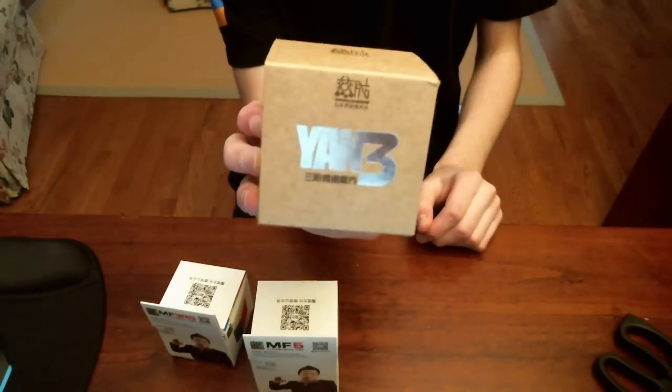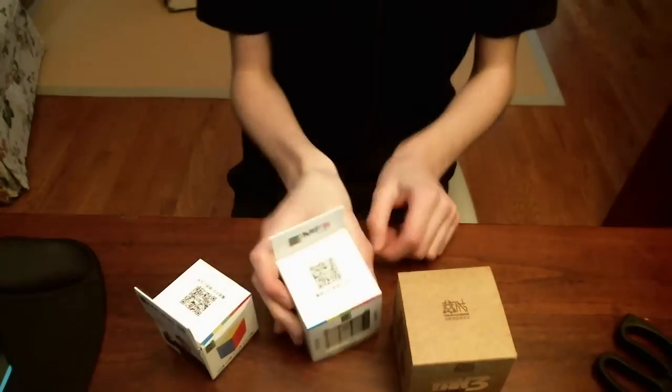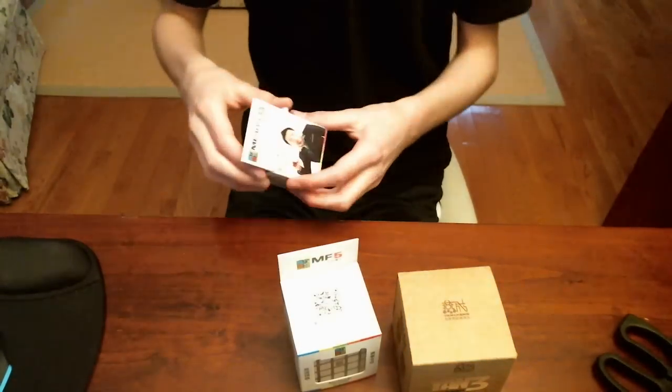The YAN-3 — this is new. Well, all of these are new, I guess. The MF-5 and the MF-3RS. I'll start out with the MF-3.